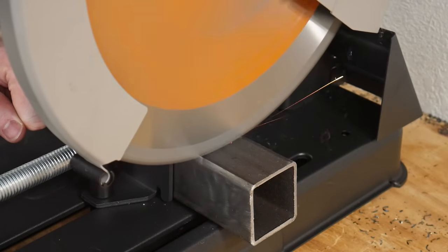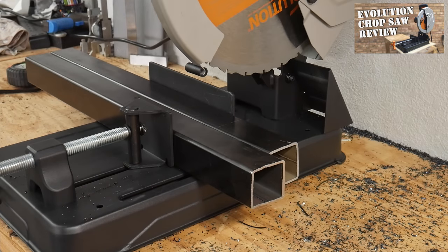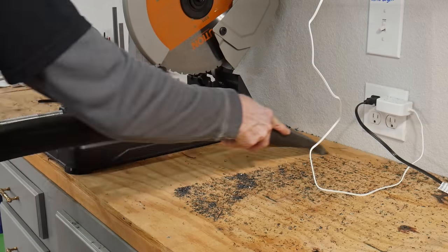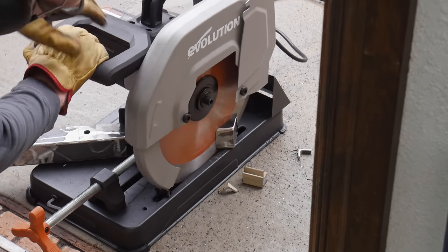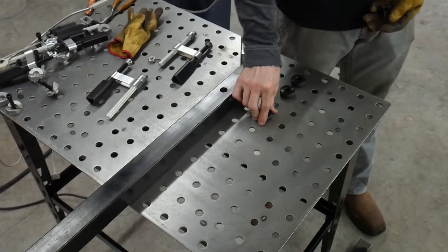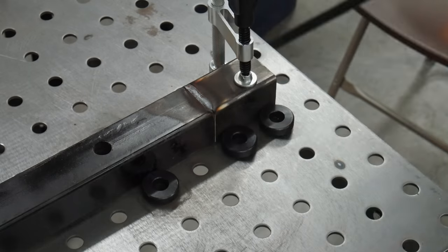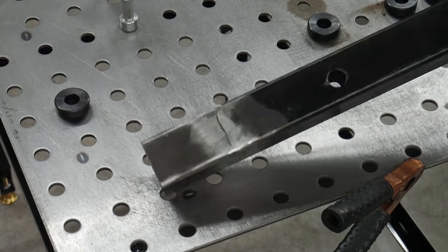Now we're going to cut out the rest of the steel using the cold cut chop saw from Evolution — I recently did a review on it. Originally I wanted to build this entire table from scratch and keep my current steel table as a standalone, but steel prices are a little expensive nowadays, so I decided to add on to my current table with the lathe portion. The original table was around 43 inches, which is the right height for my mini mill. To save steel I butt-welded two pieces of square tubing together where I was short just a few inches, and was able to complete the project with steel already in the shop.